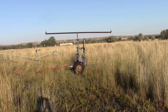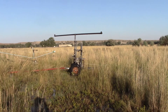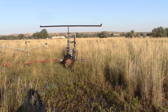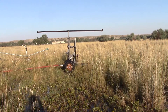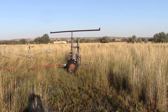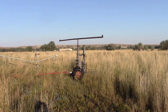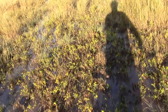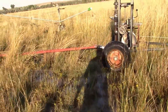Holy crap — that thing's still got plenty of torque to give. Well, let's see if it starts backspinning. Oh, there it starts to go. That's it. Wow, that's crazy.